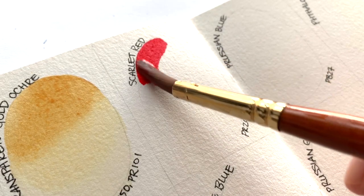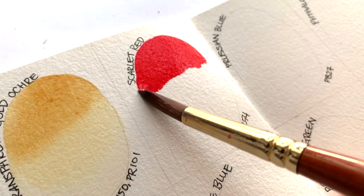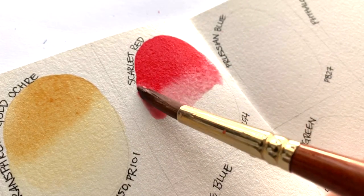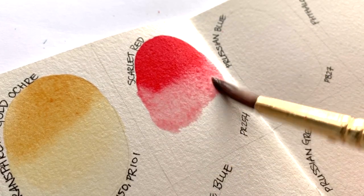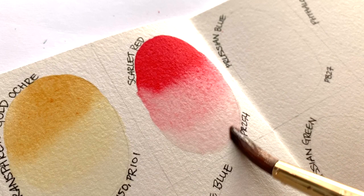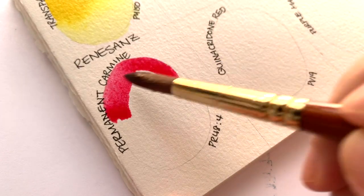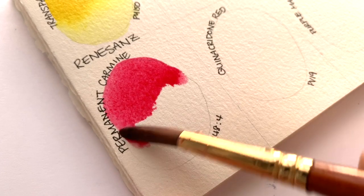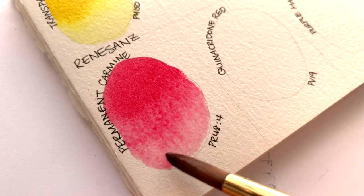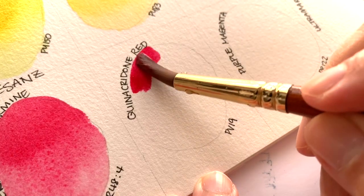Scarlet Red, made with PR254. Then Permanent Carmine, made with PR48:4, and Quinacridone Red, made with PR19.